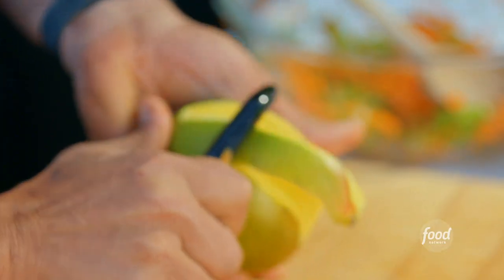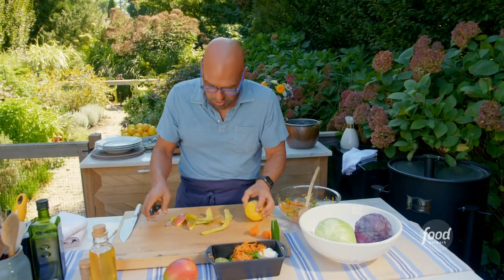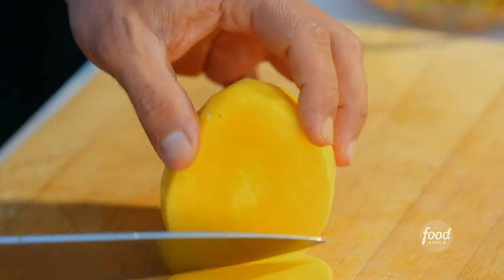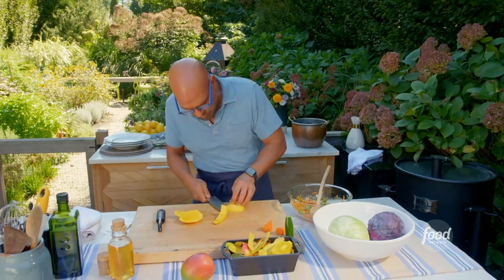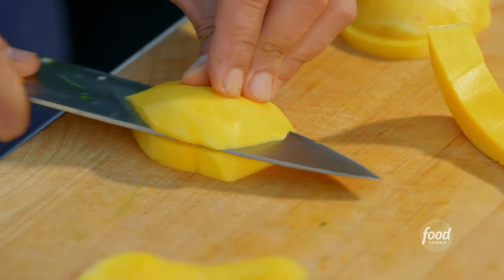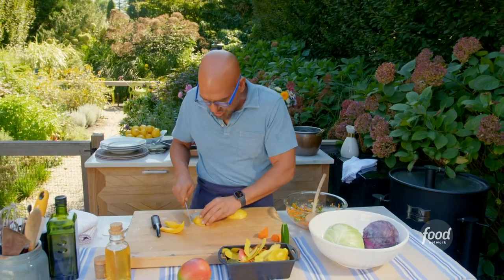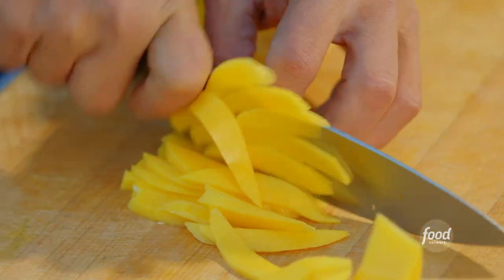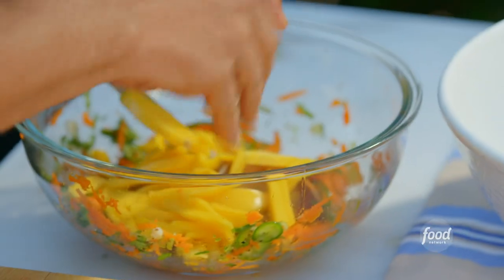I'm going to peel my mango. Once it's peeled and sliced, it basically starts losing flavor. Mangoes have that big pit, so I just kind of go down the side. We're going to cut this into slices, try to get them as uniform as we can, and this will go into our slaw. As we put these in, they start to release some of their juices, which is going to give our slaw dressing more flavor. If you buy them pre-cut, the chances of them being quite as juicy starts to dwindle a little bit.